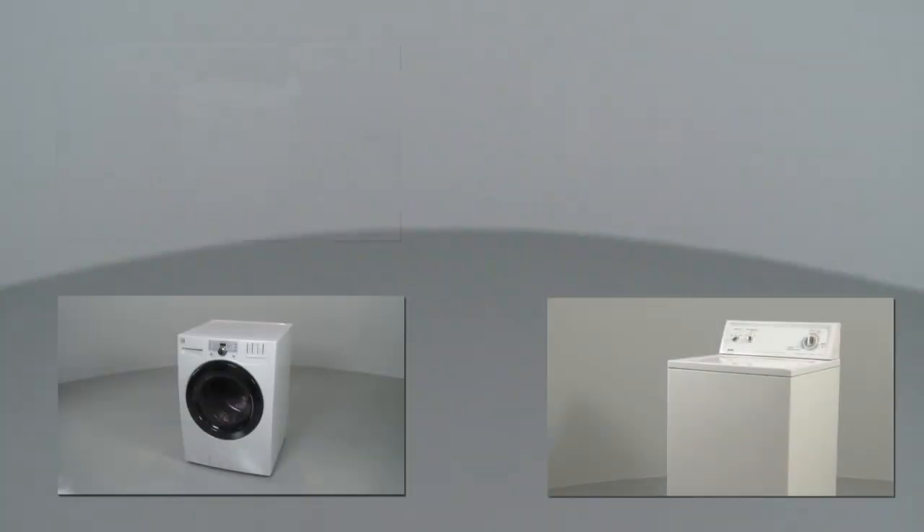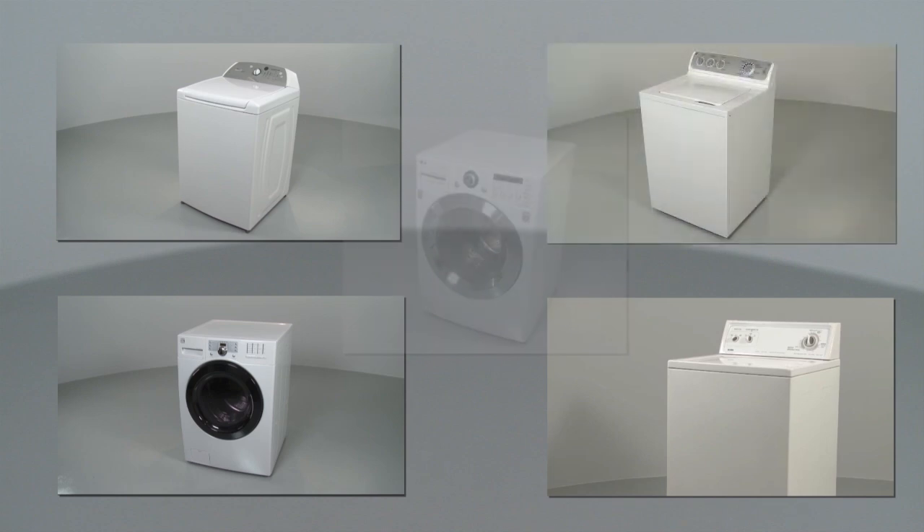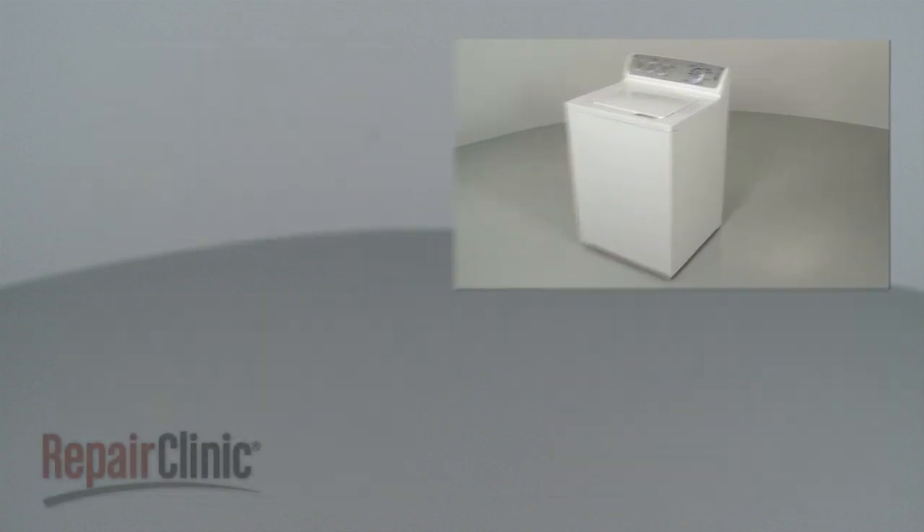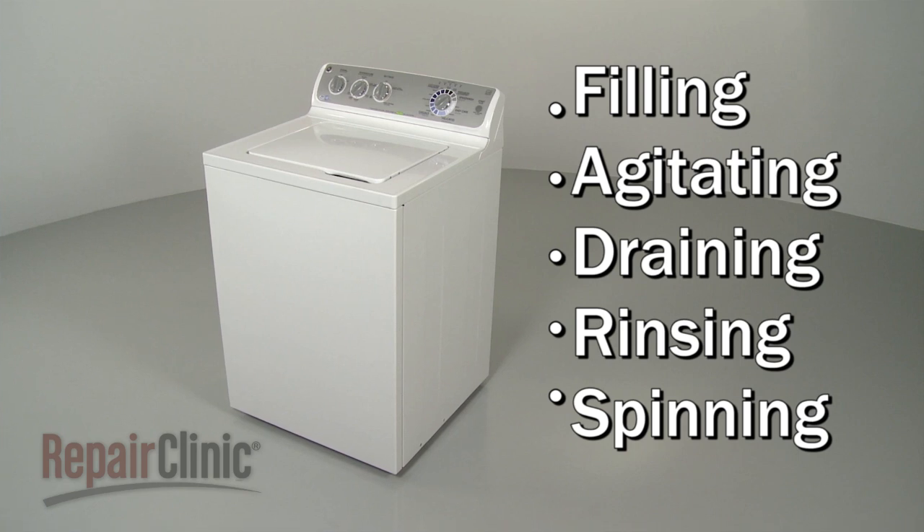While washing machines can differ from model to model, they all operate on similar principles. In this video, we will address the five stages of top load washer operation, as well as potential problems you may encounter.